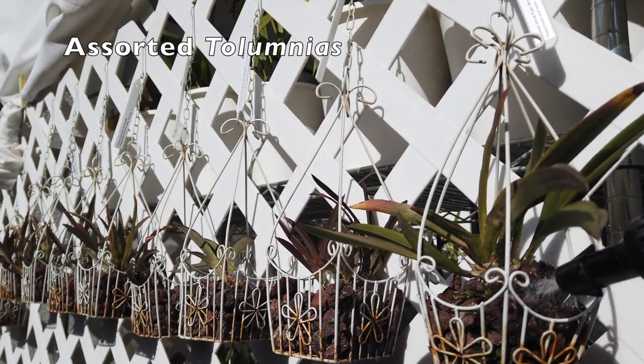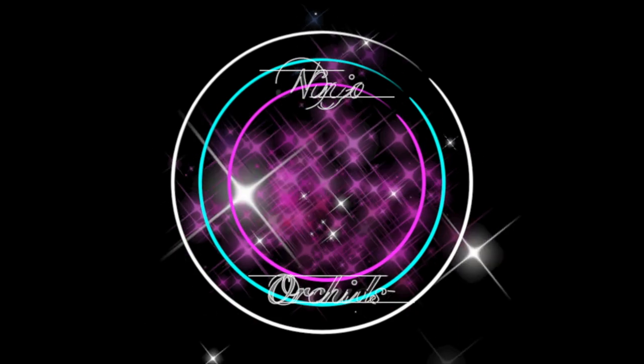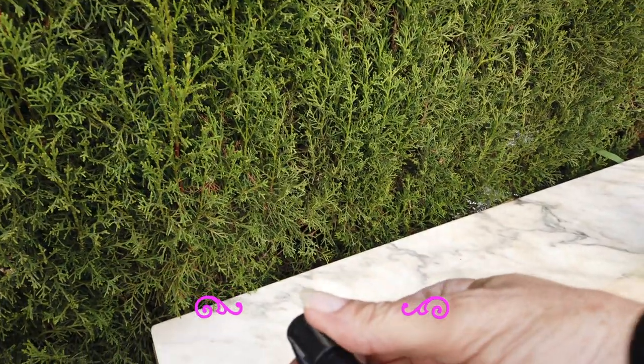Maybe this nozzle needs to be turned down a little bit. It's quite breezy today, but let's just take that nozzle down a notch.